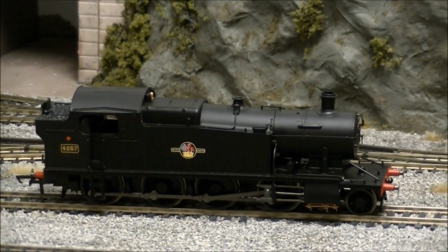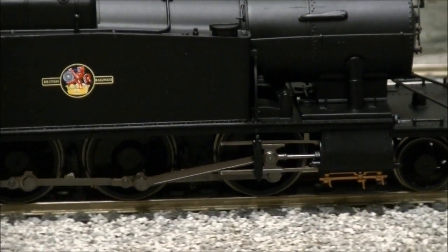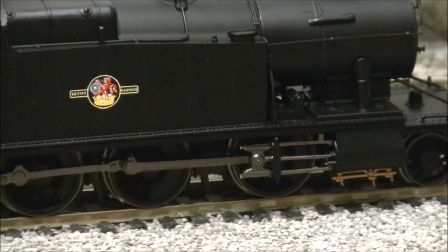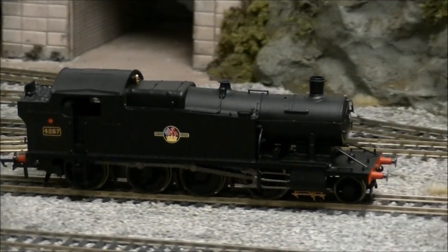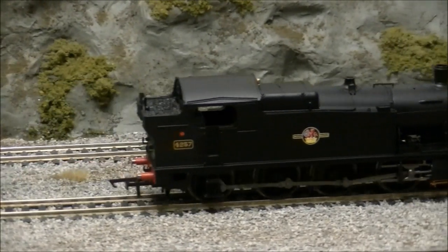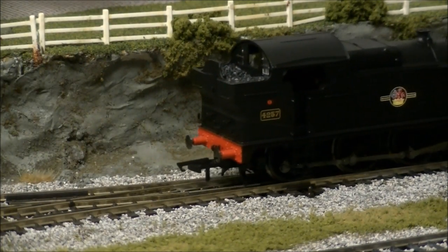Performance straight from the box is superb, with the 4200 running smoothly and quietly in both directions, thanks to its powerful 5-pole motor. The low gearing also provides a realistic range of running speeds, which well represent that of the real class. The model also makes no hesitation over point work, even while at a crawl.